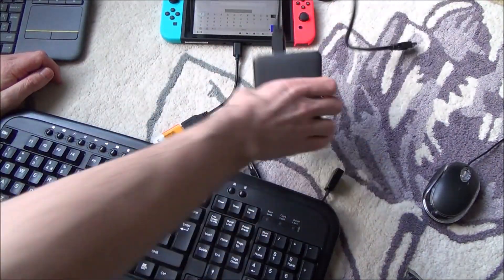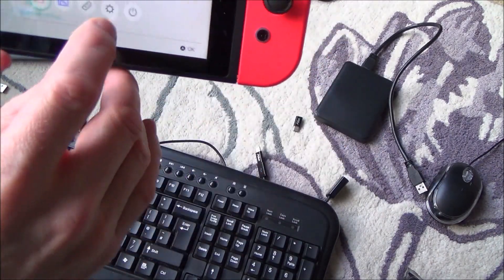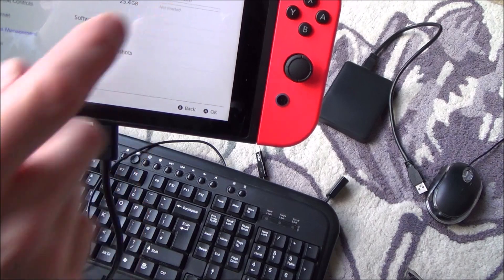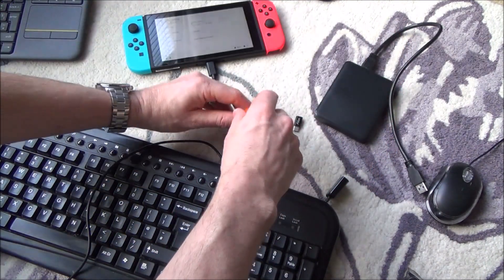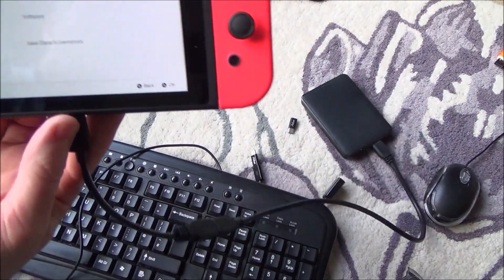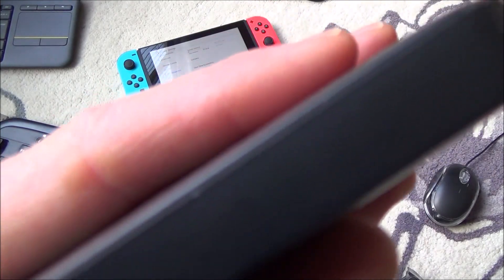Unfortunately flash drives do not work, and neither do portable hard drives. If you want to avoid using the internal micro SD card and use an external drive instead, it doesn't do anything. When I plug in the external hard drive, there's no response — it does get power and you can feel it spinning, but there's no option to connect or access anything on it.